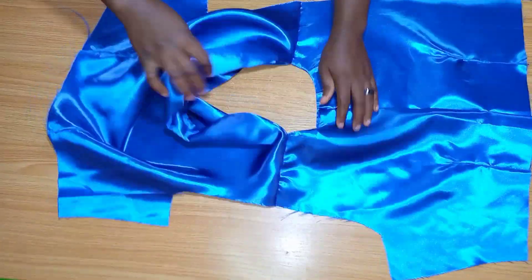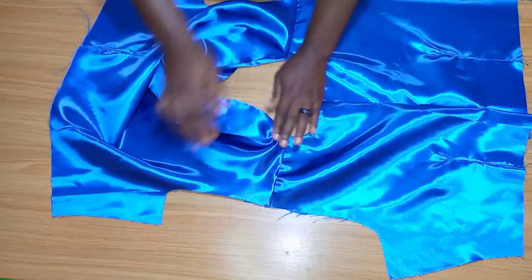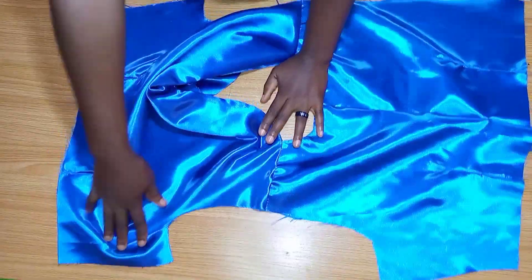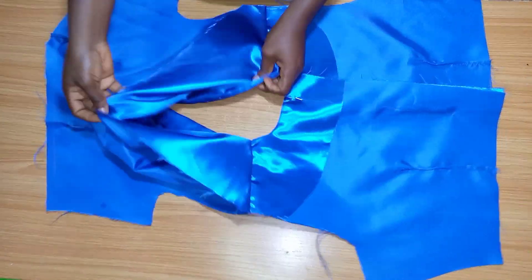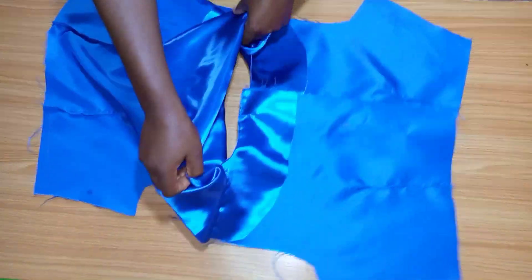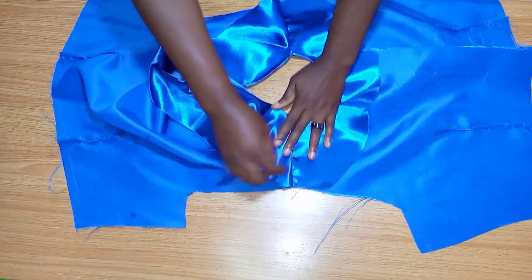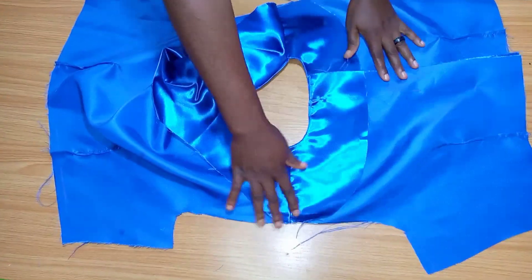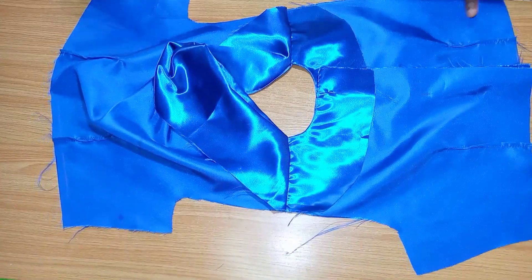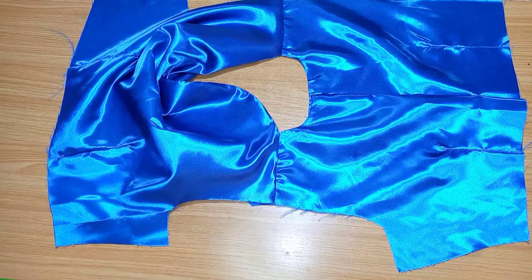Now this is what I have after joining the shoulders together. You can add this to your dress or make it as a top — all you need to do is make the length longer. You can add sleeves to it or make it sleeveless; just fold your armhole and you have your top. I attached this to my dress and that will be all for now. Thank you so much for watching — I'll be seeing you in my next video, bye!